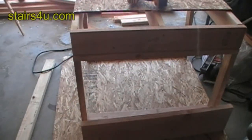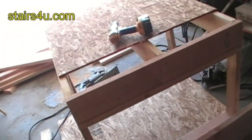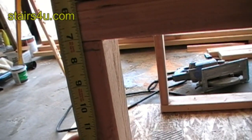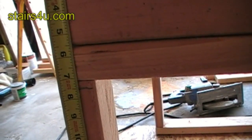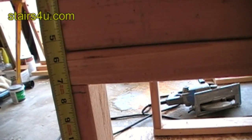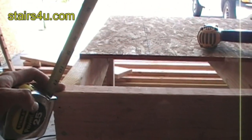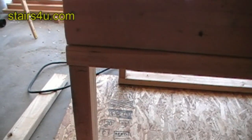Let me explain how we're going to attach the stair ledger to the landing. The first thing we're going to want to do is measure down from the top of the place to the top of the ledger the width of our rise, as long as both the tread material and the landing material is the same. If we would have to make an adjustment, so as long as we're going to be using half-inch plywood for our stair landing and half-inch plywood for our stairs, that would be fine.